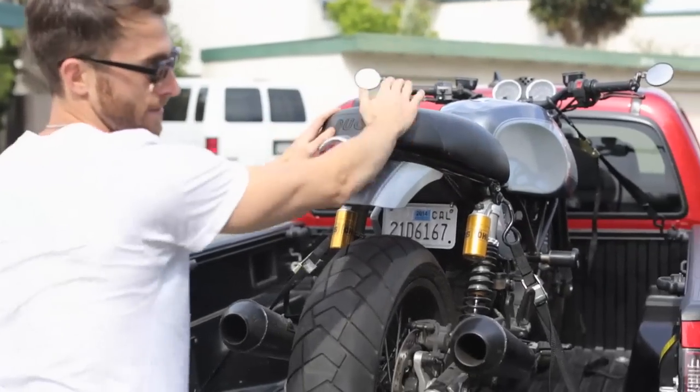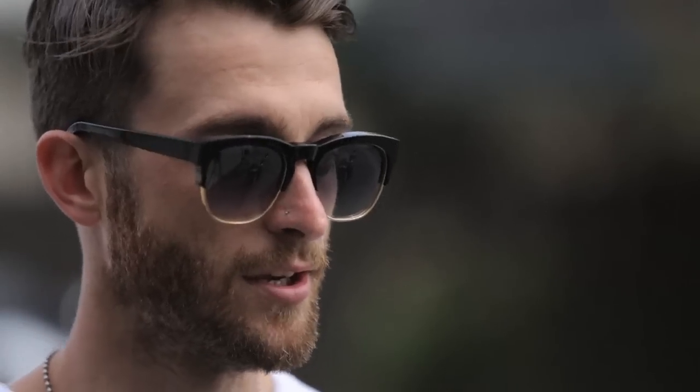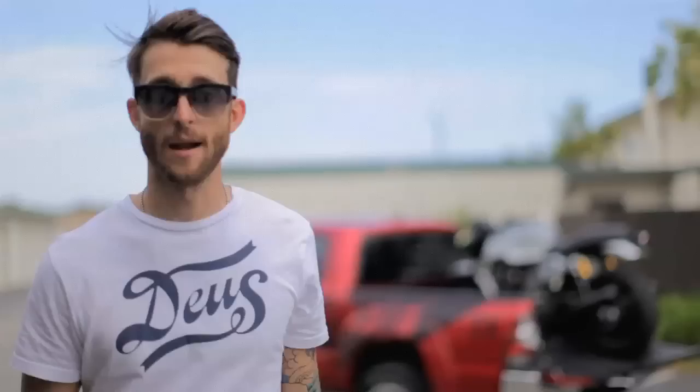Once you finish that and the bike is secure, give it a good push to make sure it stays tight no matter what — bumps, potholes, anything. Then tie down the excess fabric on the tie-downs so it's not flapping around or hitting the sides of the truck. Make sure the ramp is secured, and with that you're good to go.